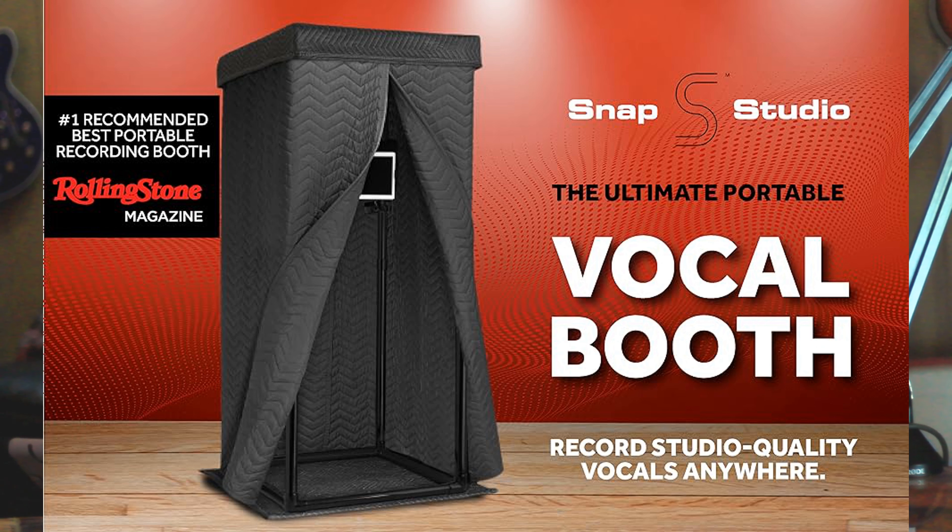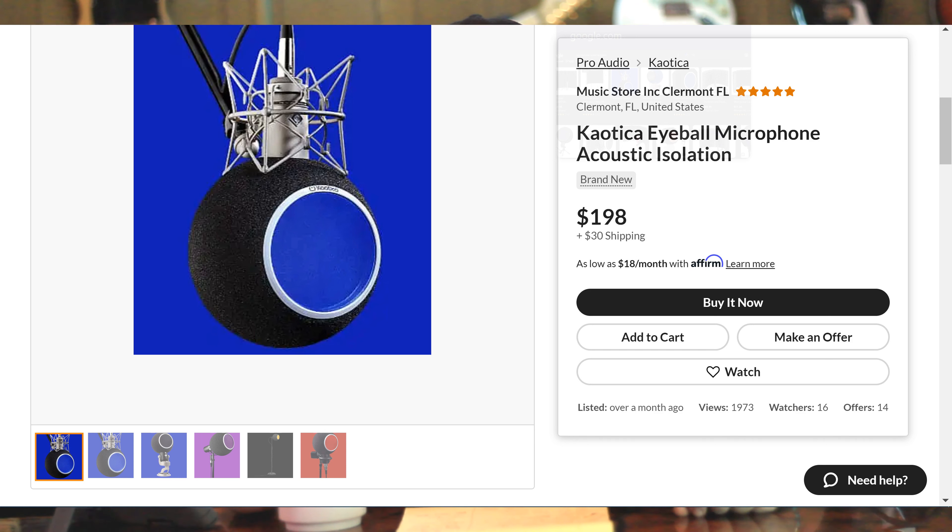What about a special vocal booth just to make sure you get that perfect take? Here's my question — am I voting for the next election or am I making some music? What's going on here? How about whatever the hell this thing is? $200? Are you insane? It is foam. It's foam.